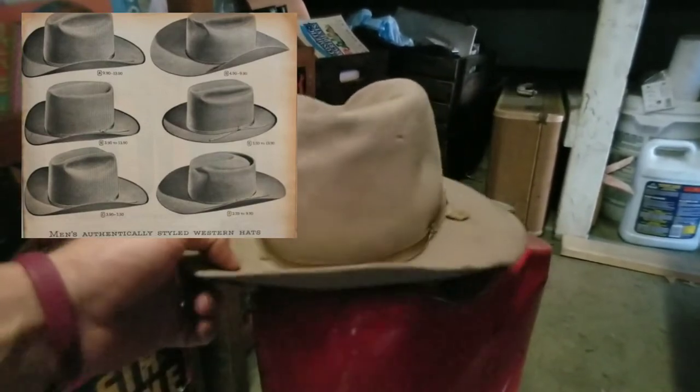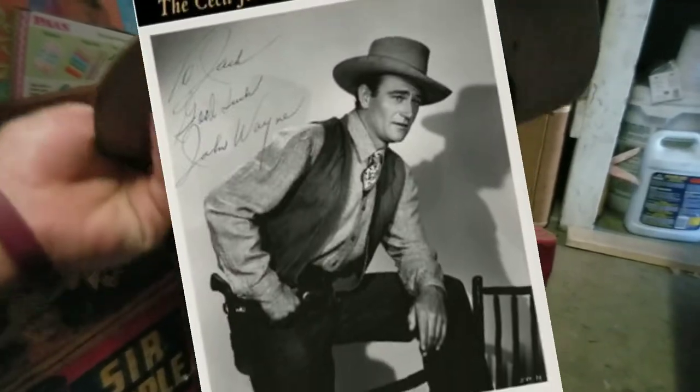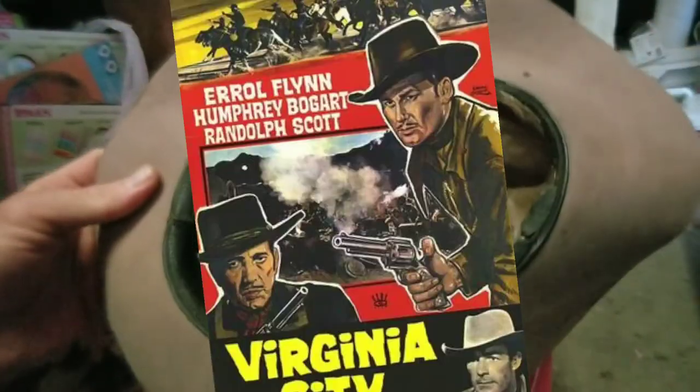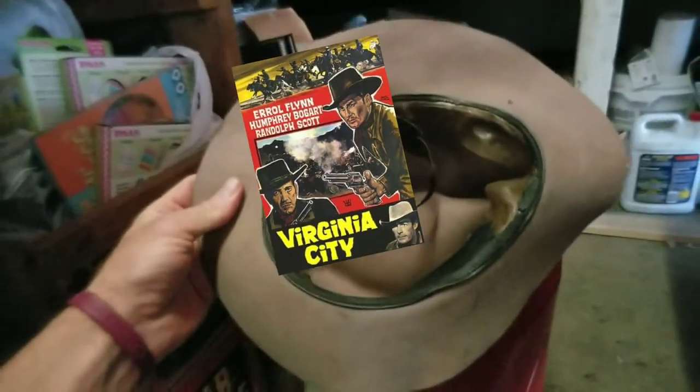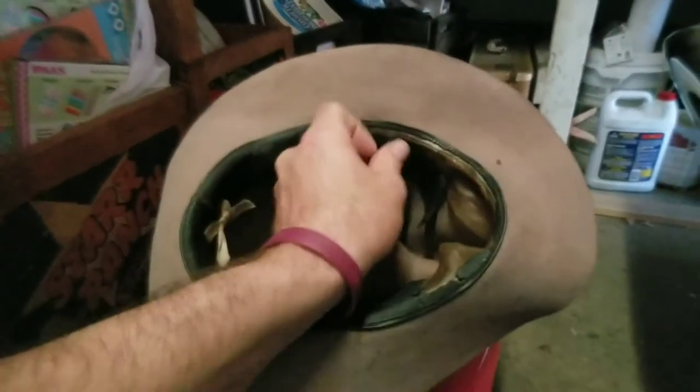This is a typical type of hat that you would have seen in some of the early 40s movies and westerns. Not many of the popular stars would have worn this — maybe some of the supporting role characters. It is a size seven and one quarter, so it's a bit small. It does not have any lining on the top.